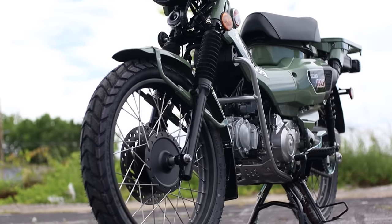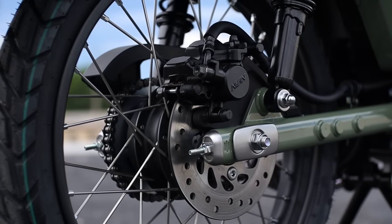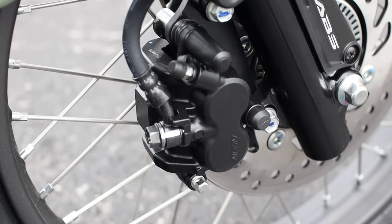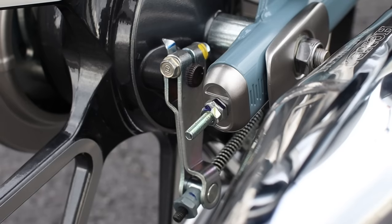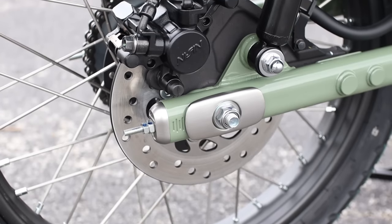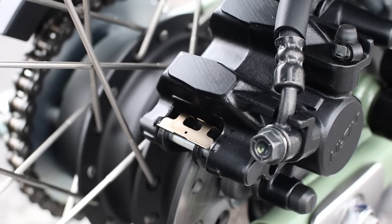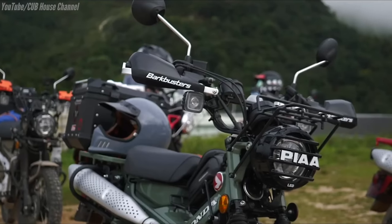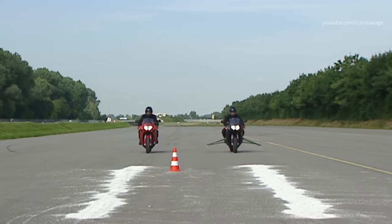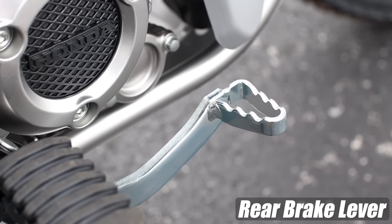Pretty wheels aren't going to do you any good if you can't slow them down, and thankfully you've got disc brakes front and rear. Up front there's a 220mm brake rotor with a two-piston caliper, and out back — unlike the Super Cub still sporting a drum brake — you have a 190mm disc with a single-piston caliper. The CT comes standard with Honda's single-channel ABS to give you more confidence on varying terrains, though keep in mind it's only active on the front brake.